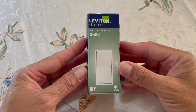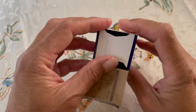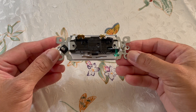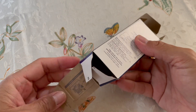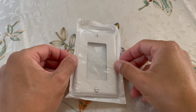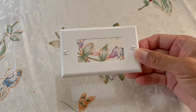Here's the unboxing of the single pole switch used in this video. Completely open the box to show the installation instructions inside. Also, unwrap the wall plate used in this installation.